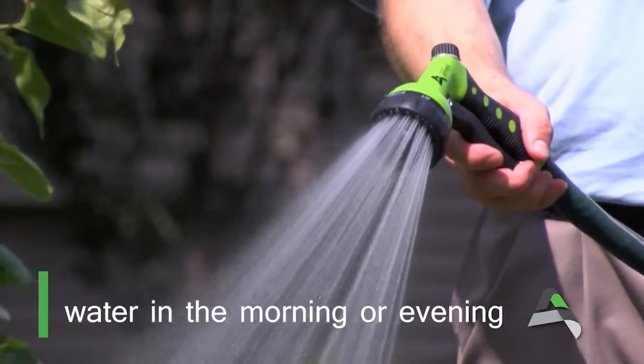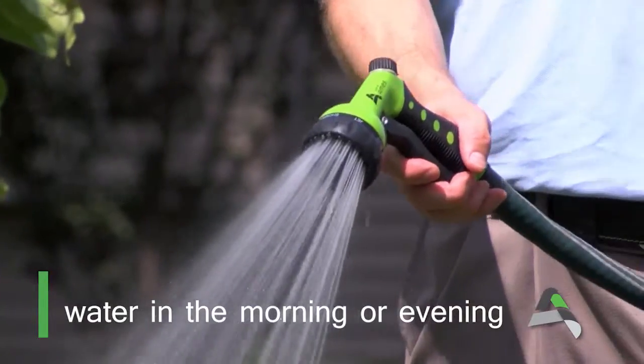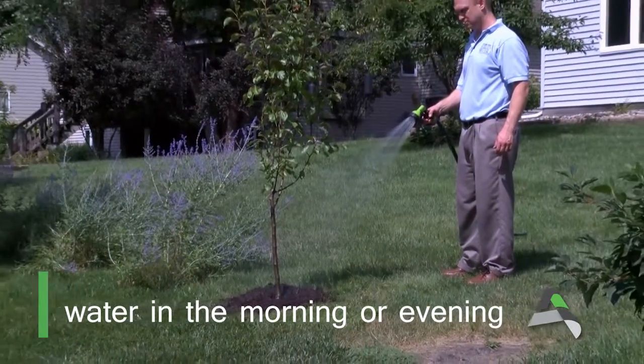Also, be sure to water your plants in the early morning or late evening when evaporation is at a minimum, and only as fast as the soil can absorb it.